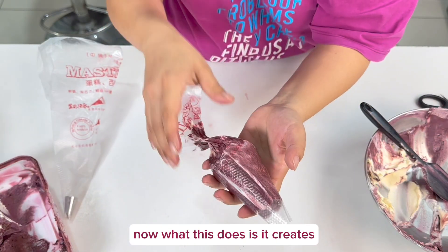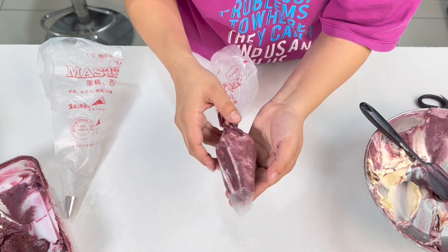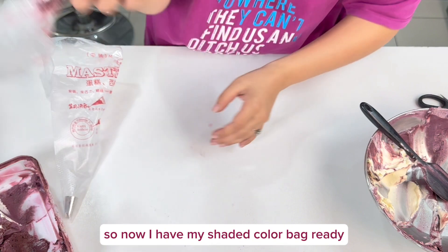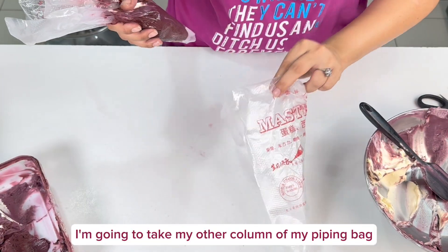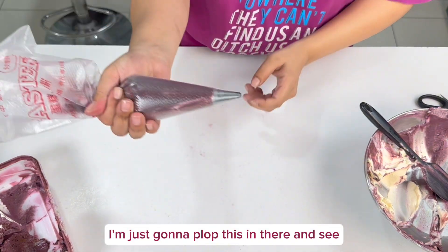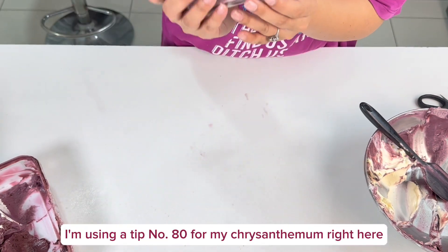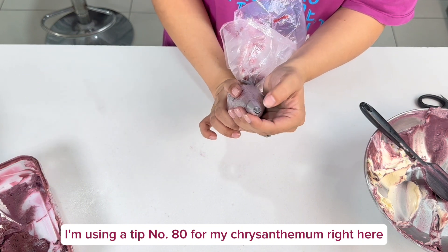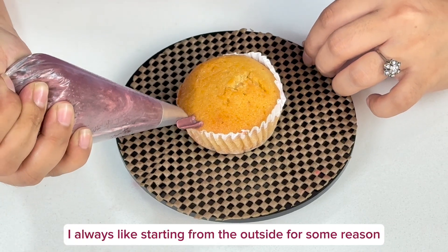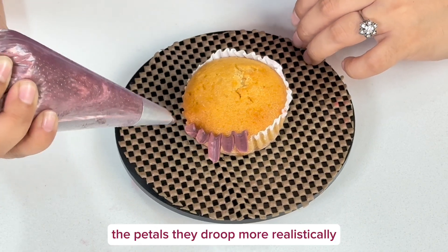What this does is create a very realistic shading pattern, so every flower that comes out will be different. Now I have my shaded color bag ready. I'll place it inside the other piping bag — the one with the tip — and it's ready to use. I'm using tip number 80 for my chrysanthemum. I'm going to start from the outside, because I feel the petals droop more realistically that way.